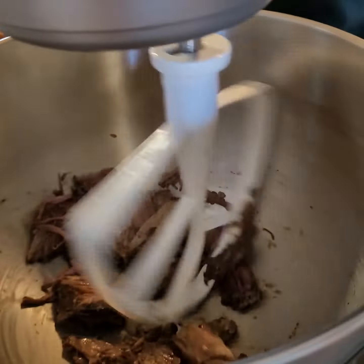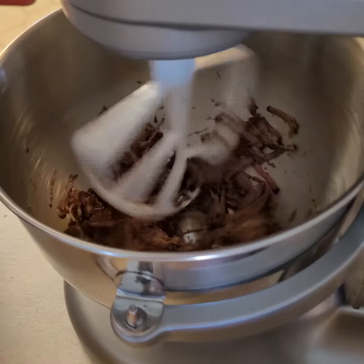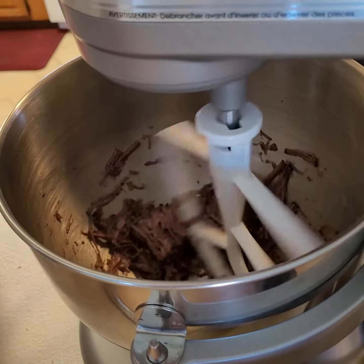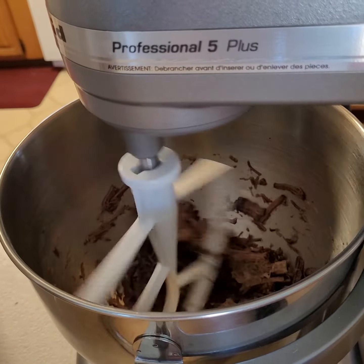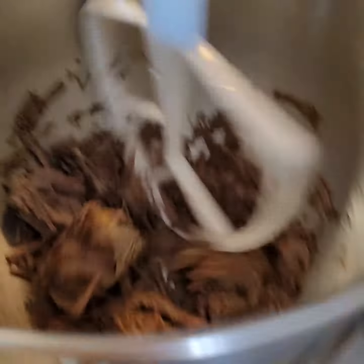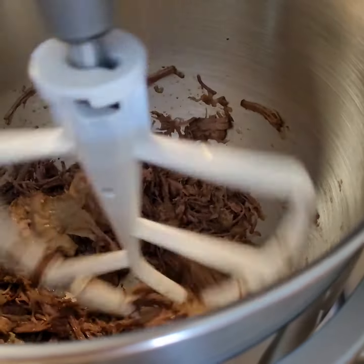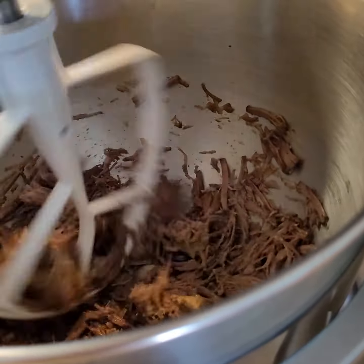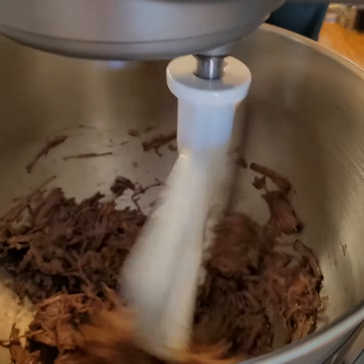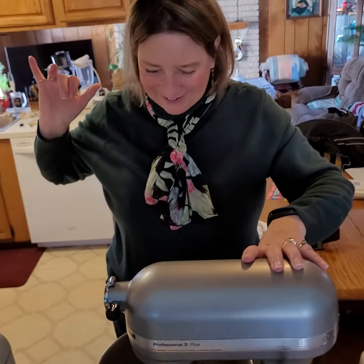Look at that. Wow! To perfect consistency. This sure beats the hell out of fork pulling. I love it.